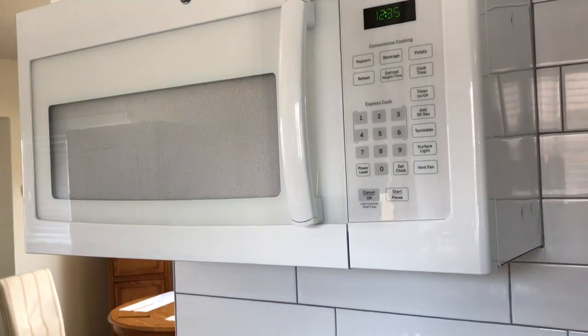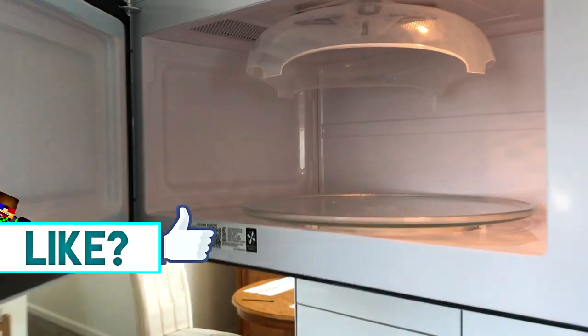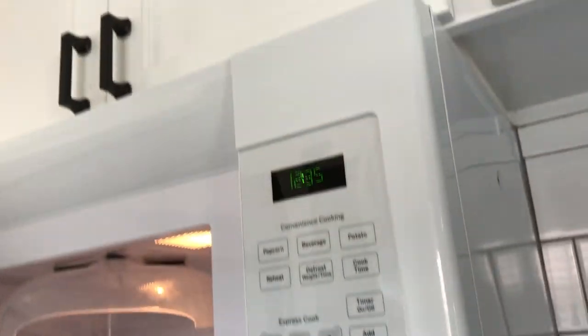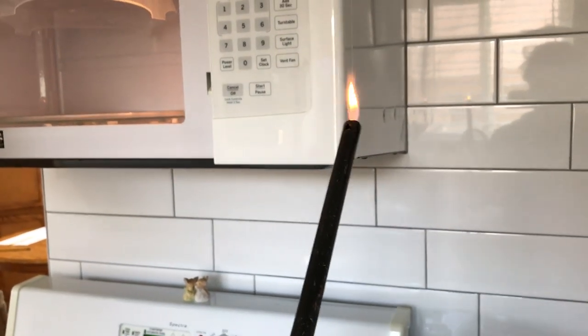Alright, today I'm gonna teach you a little science lesson. Have you ever wanted to make plasma with a microwave? I know you have, because plasma is just the dopest thing ever. I'm gonna show you guys how to do this because I'm really bored and random. So what you're gonna need is one of these things and a lighter, a match, or whatever makes fire.